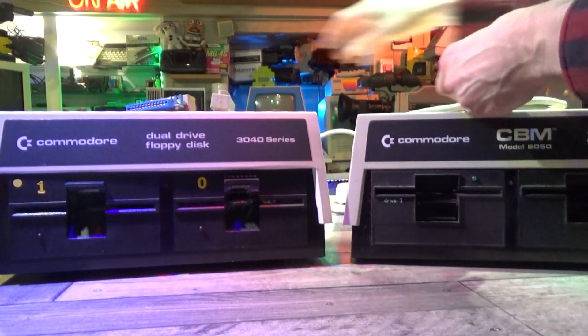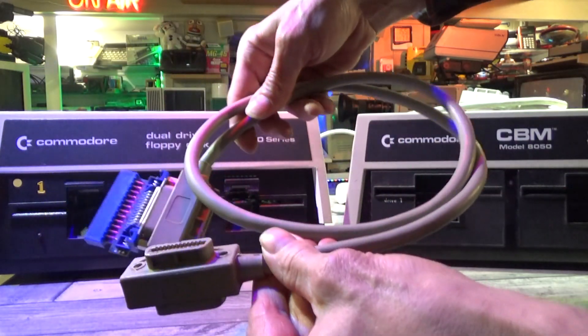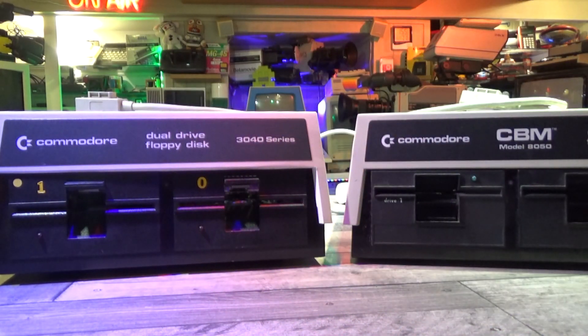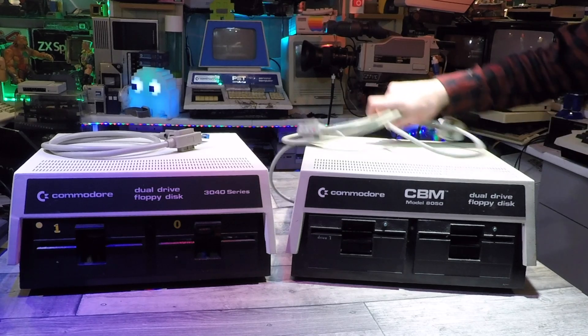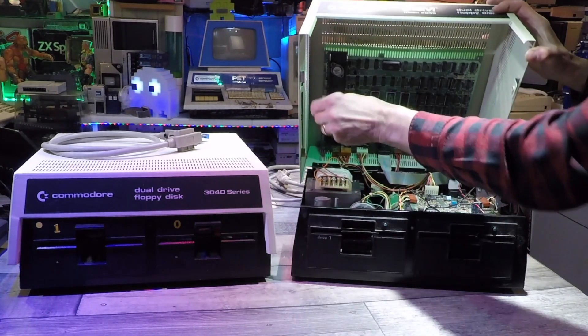I just paid £70 for that one, but the other one there, the 3040 on the left, I paid about £185 total with postage, and that also came with the cable but it had an adapter with it. This adapter converts the standard IEEE-488 cable into the right connection that the Commodore Pet needs — the card slot on the back. The cable alone can actually go for as much as the disk drive itself because they seem to be quite rare — I'm not quite sure why.